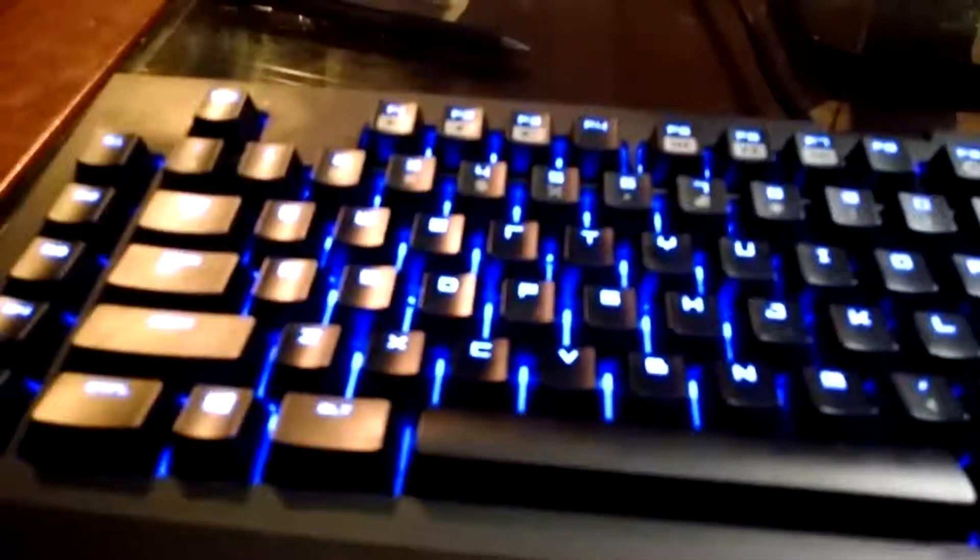It's clicky. The keys are clicky. I don't know if you guys hear during the video — I'll be playing games and it'd be clicky. Well, it's making clicking noises because it's a clicky key keyboard. I love the clicky key keyboards.